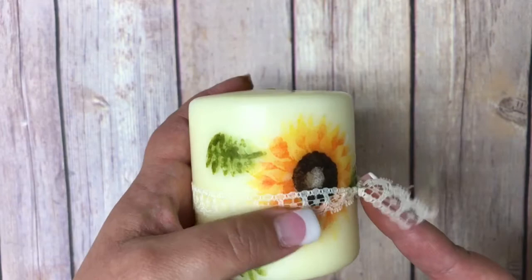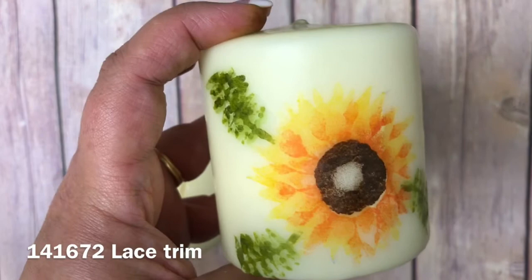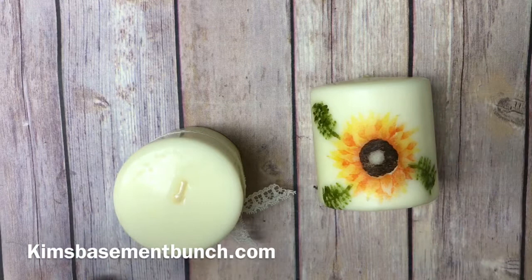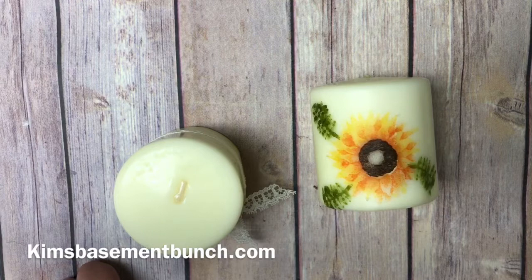I then topped off my candle — let me bring my sample back in — with some of our lace trim and Very Vanilla ribbon, and voilà, you have a very pretty little gift you could give for a retreat, just because, for Christmas, or as teacher gifts. I hope that when you receive your holiday catalog you add this stamp set to your list. If you need a catalog, please let me know. Make sure you comment on this video for your chance to win — I'm going to be giving away one of these stamp sets at the beginning of the month just for commenting, because I absolutely love this stamp set and this project. Make sure you join my mailing list at kimsbasementbunch.com — thanks for stopping by, have a great day!